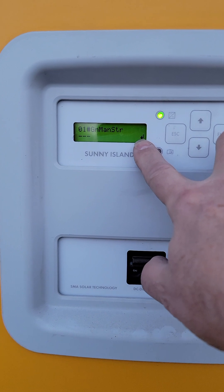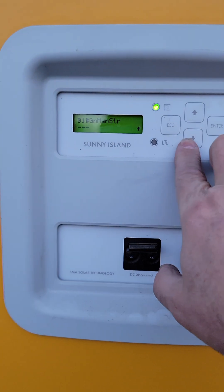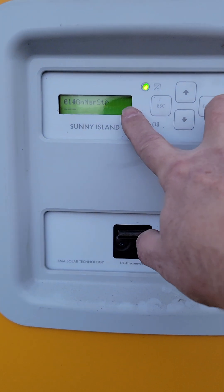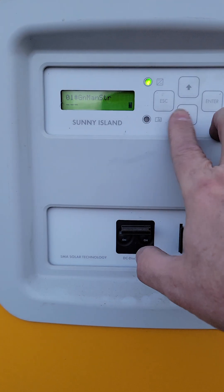Now this little menu here will probably be dash dash dash, unless you're already in a mode. If you hit enter, you're gonna see this guy will start blinking. Now he's blinking.